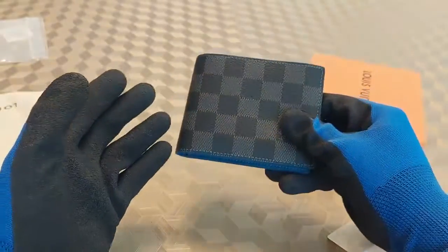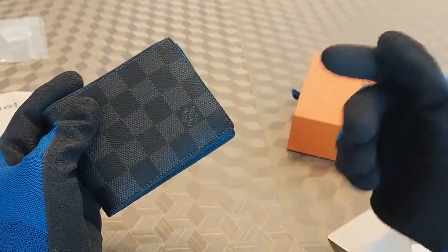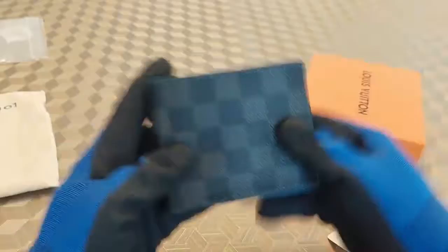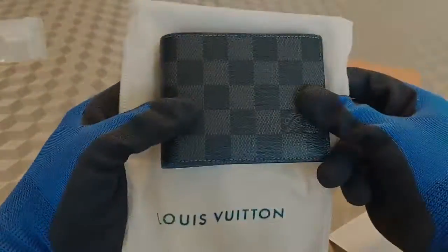Definitely recommend their designer stuff — bags, wallets, sunglasses, whatever you need for designer accessories. Tell them Reppy sent you and they might give you a discount. I'll link all the information down in the description. If you enjoyed this video, make sure to leave a like, comment, and subscribe — and as always, don't forget to wear with confidence.